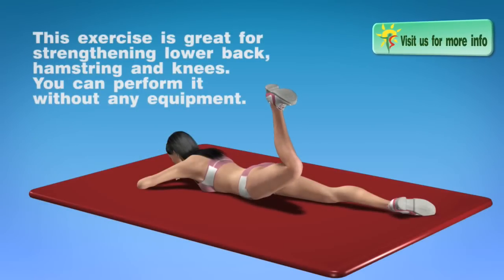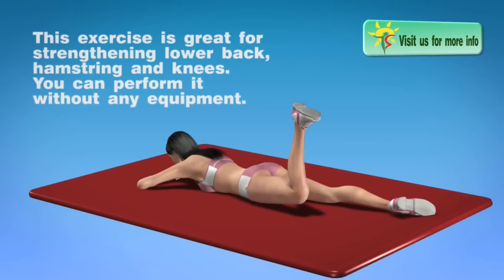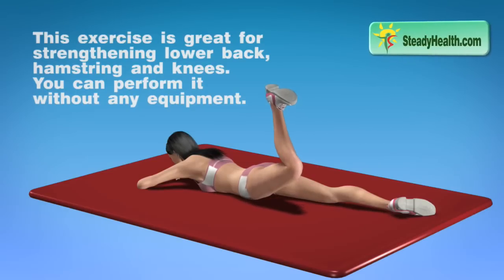This exercise is great for strengthening lower back, hamstring and knees. You can perform it without any equipment.